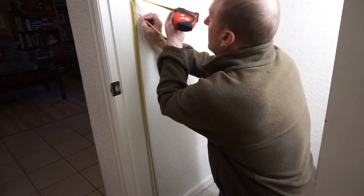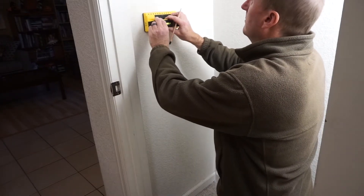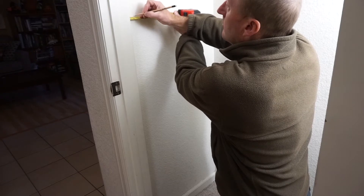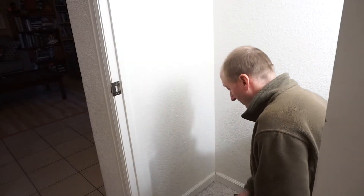I started by laying out the switch location to match the rest of the house. I used a stud finder to make sure there wasn't any framing where I wanted to place the switch. So that the sensor wasn't blocked by the contents, I placed it close to the door jamb.